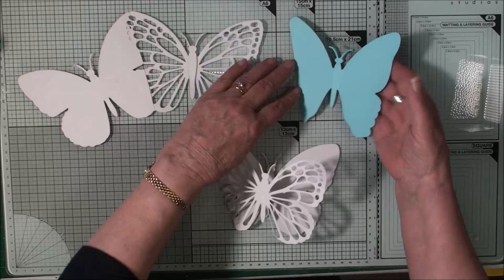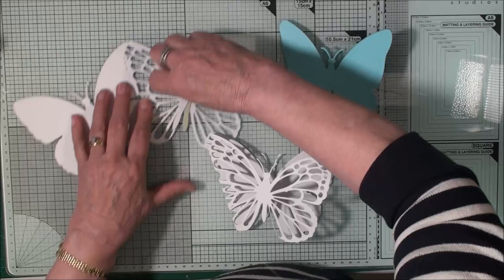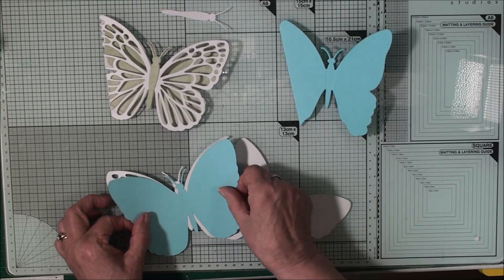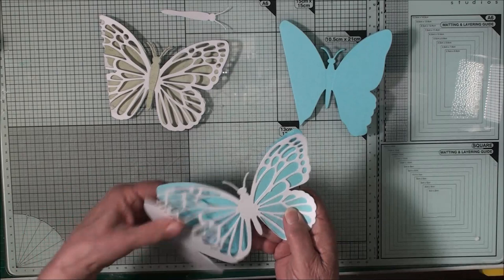Once you've got to this stage you have a see-through card, and you also have one that is completely solid. What you can do is line the back of the card so that the see-through colour shows through the wings, or add your pattern to the back — you're going to need to open it and pop your card in there.